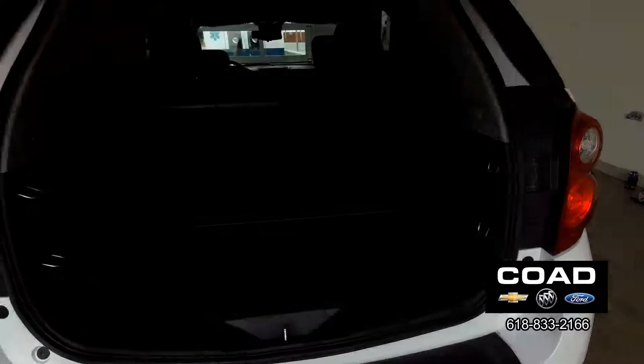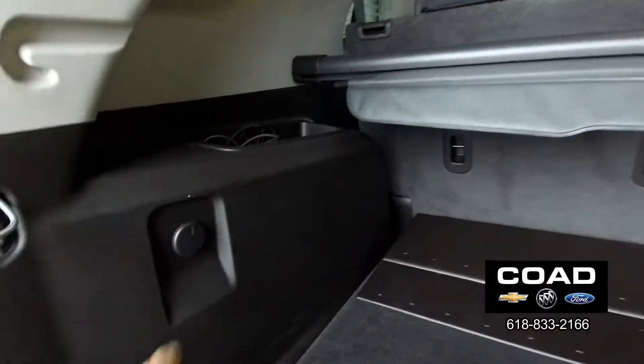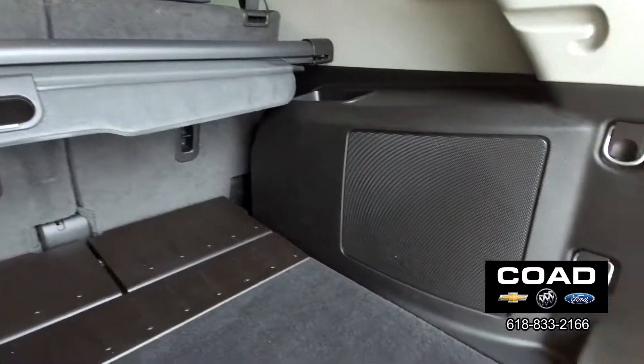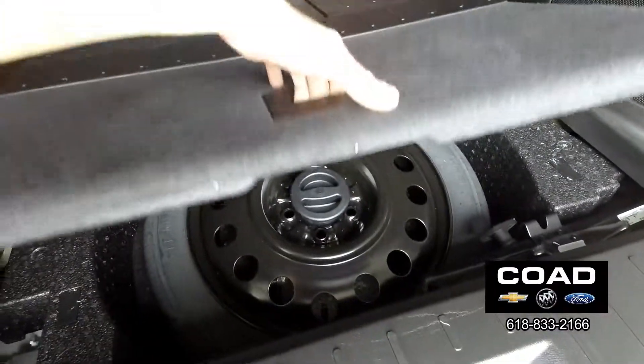Opening the rear — lots of room, seats fold forward for storage, extra power outlet. You've got your cargo cover. Down here looking very clean, very very clean. Spare tire and so on.